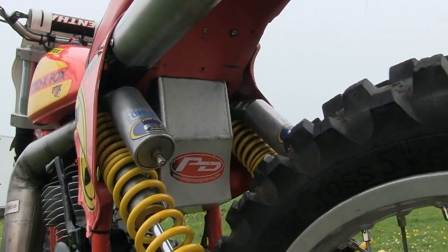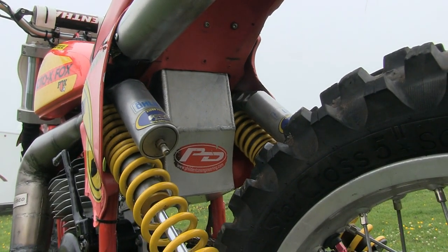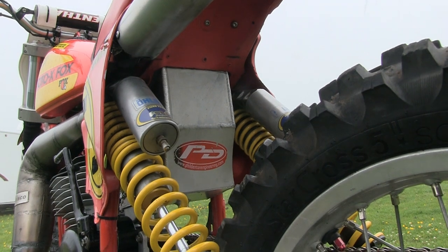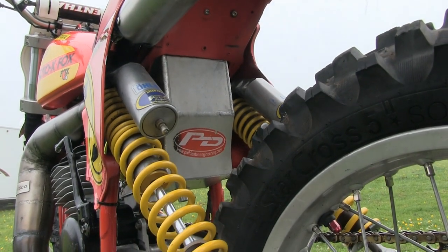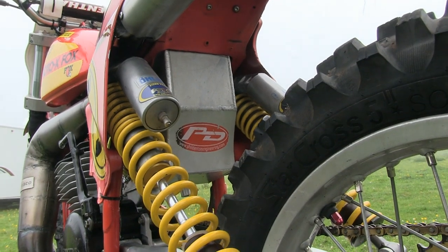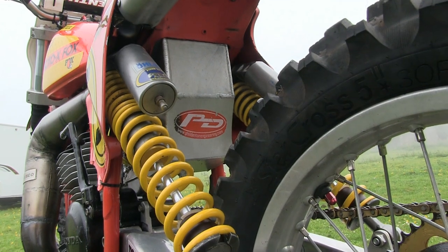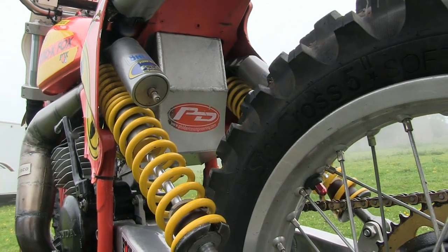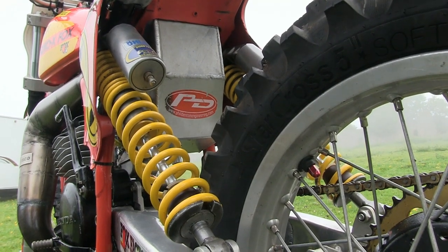If you're going to fit a rear suspension system to your new bike, it's always good policy to fit the best you can afford. Luckily for John, his bike came fitted with these top-of-the-range Öhlins piggyback shocks. These are excellent shocks — fully tunable to the rider's weight, height, and track conditions, and of course fully rebuildable for maintenance and servicing whenever required.